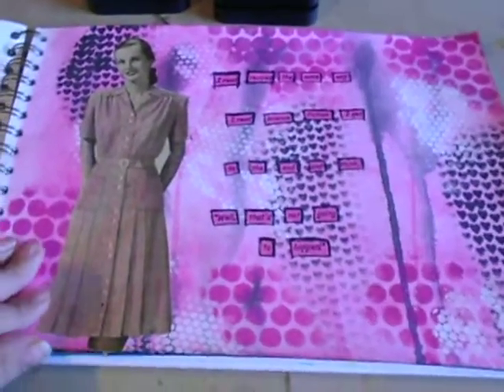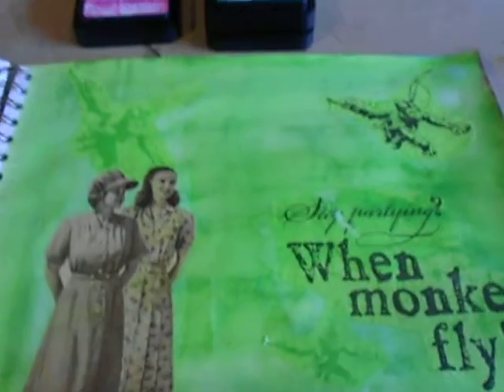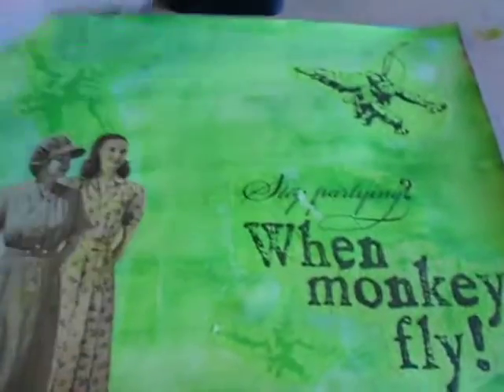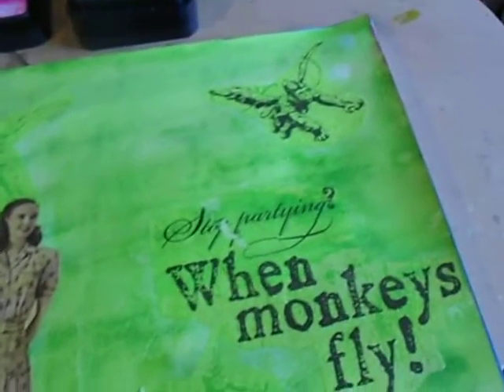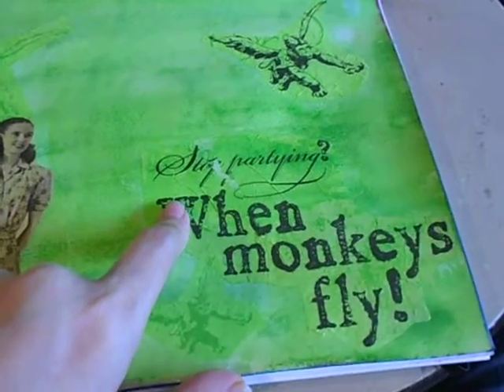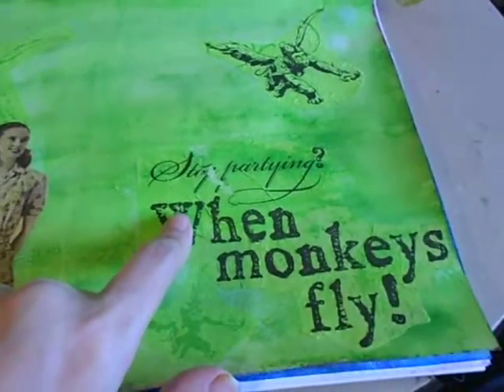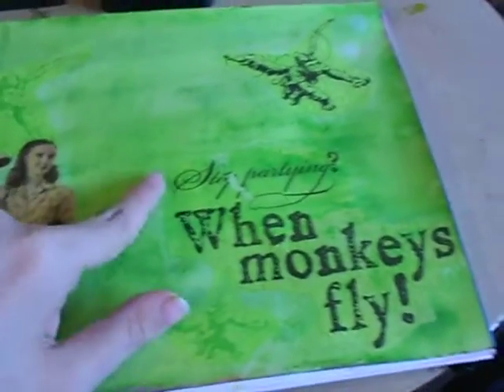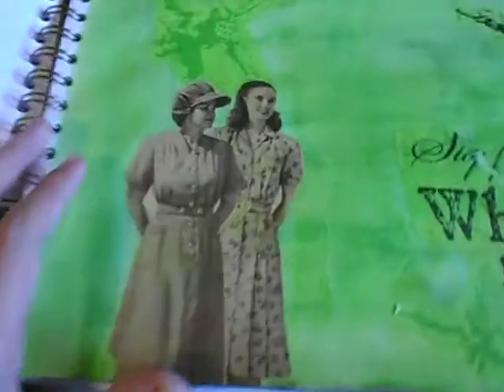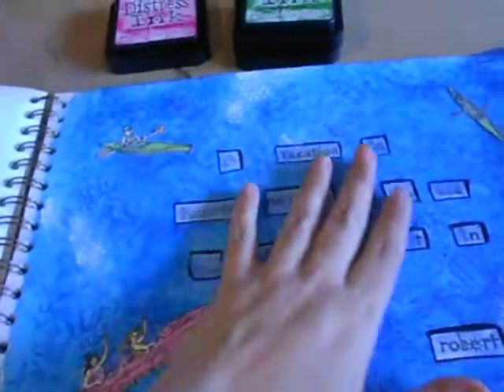That page is done. This next page is not complete, but I did the same thing with the color wash. The napkin was from the Gauche Alchemy kit and it blends really well with this green. The figures are also from the Sears catalog, and this was the first page I completed.